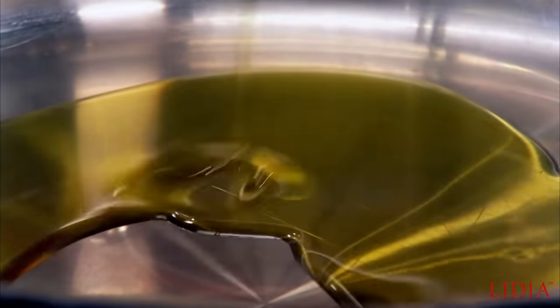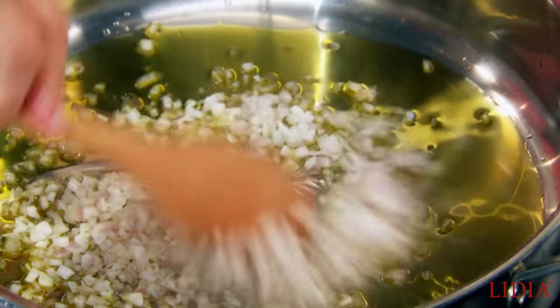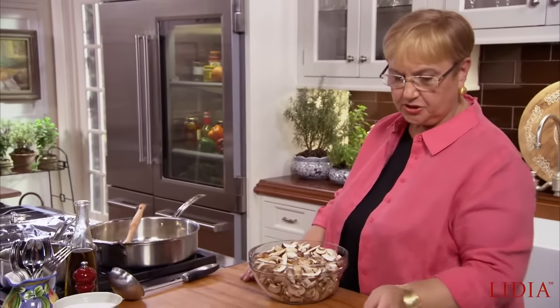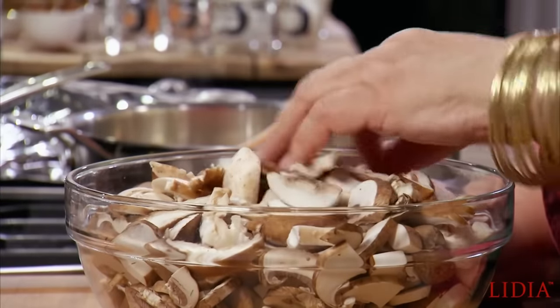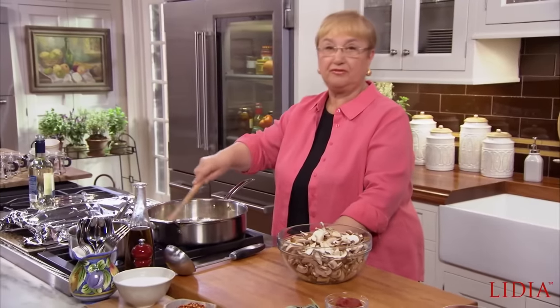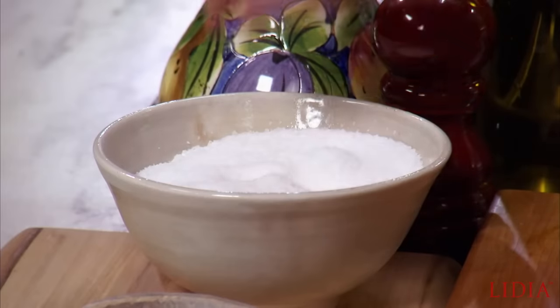The meatloaf is resting — you have to give it a rest after it bakes. So let's make the mushroom sauce. Some olive oil, some shallots. We're going to flavor it with some fresh sage and tomato paste. For the mushrooms, just sliced — here I have some cremini, some shiitake. But if you have porcini or grifolafondosa, all of those mushrooms will make it better and better. Just a little bit of salt.